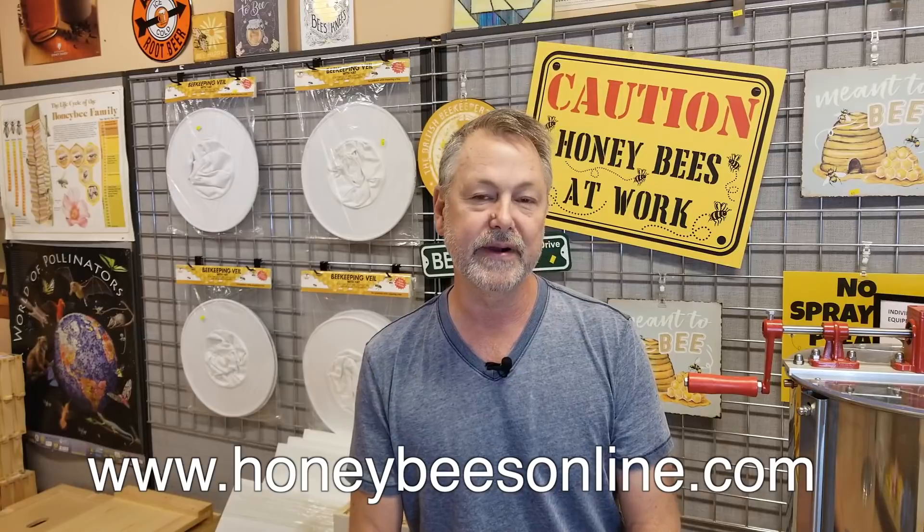Thank you for watching my beekeeping channel today as we talk about winter and how to get your bees through the winter by wrapping up your hive — whether it's effective or not. And sometimes it can be detrimental. So let's find out more about wrapping up a hive for winter, if we should or if we shouldn't.